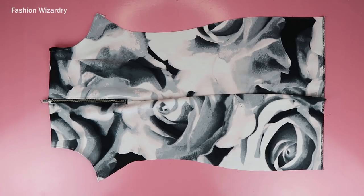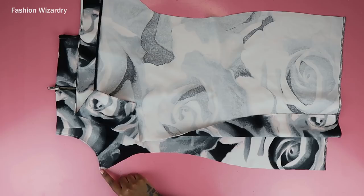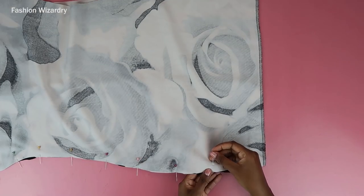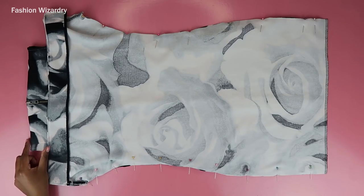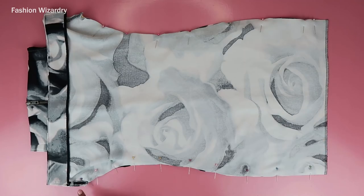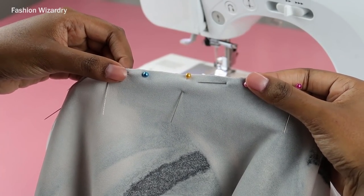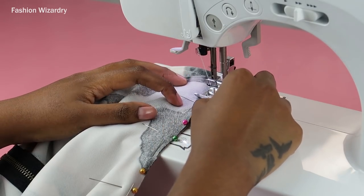Once both pieces are done, it's time to join them together. Pin the corner pointy bits together on both sides. The back piece is shorter than the front piece because we cut off some fabric from the back, obviously. Now you're going to sew along the pins on both sides. I put in extra pins because this fabric was slipping and sliding — it was a mix of spandex and polyester, very stretchy but slippery to work with.